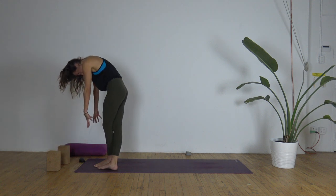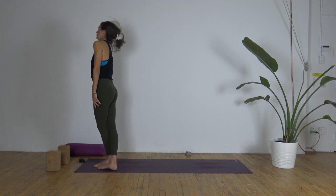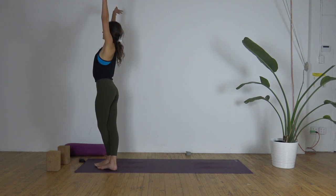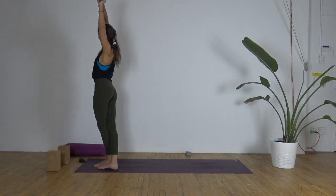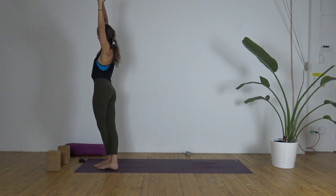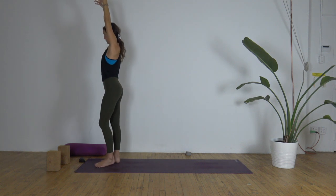We're going to slowly roll up with arms hanging — head is going to be the last to come up, nice and slow, stacking the spine. When you get to the top, loop the shoulders onto the back. Arms reach up; left hand grabs the right wrist, arch up and over to the left. Back to center — release the hands, separate the feet.